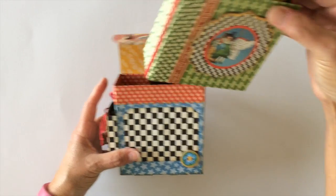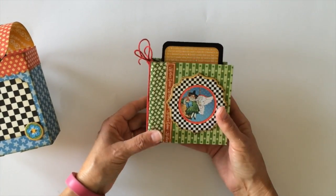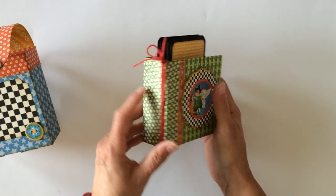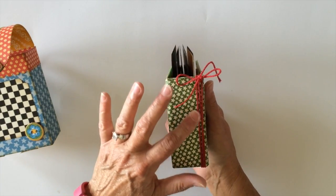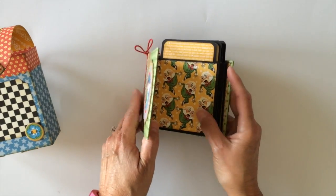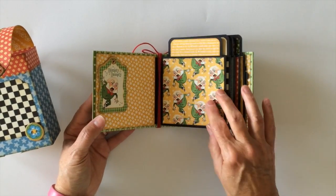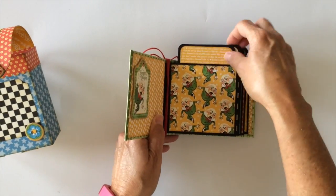It's real simple. It's a chipboard cover with a chipboard spine. I have one of the chipboard pieces on the front and some of the border stickers from the collection. Some of the same Maya Road twine here. There are just five pages in here because I had to make sure it would still fit. There's another chipboard piece pocket page here so you can put a photo.